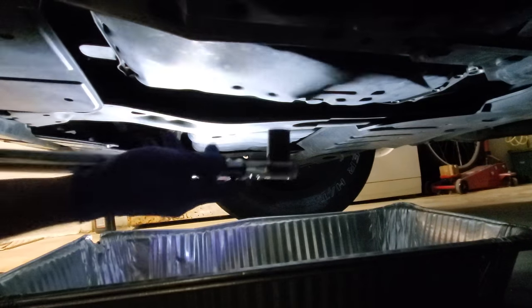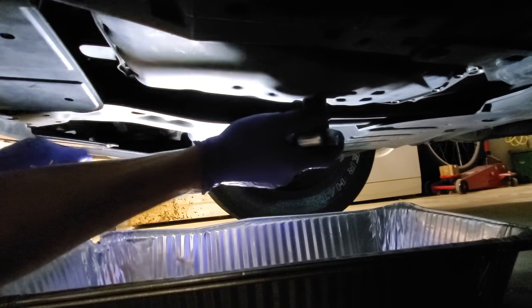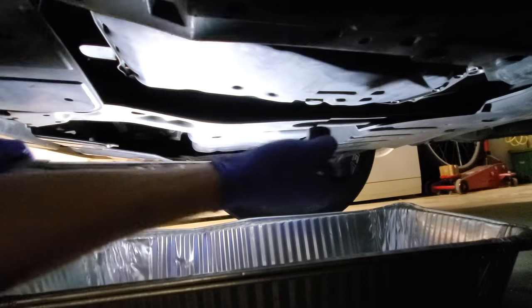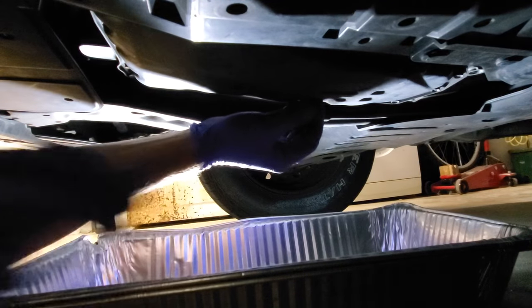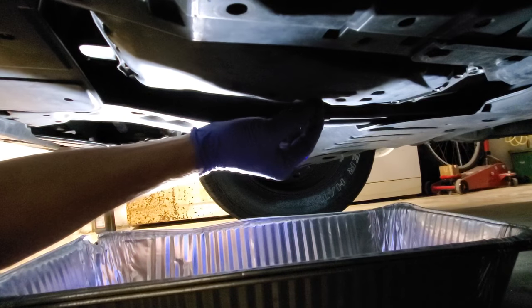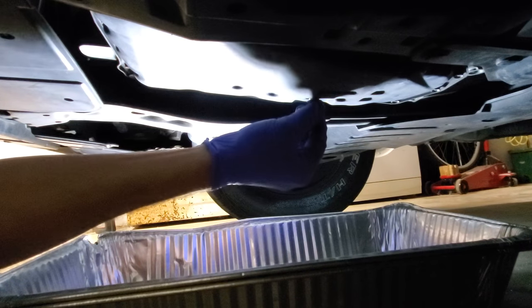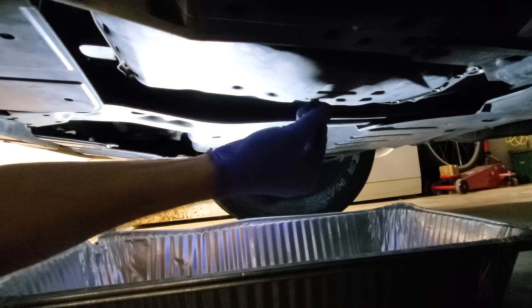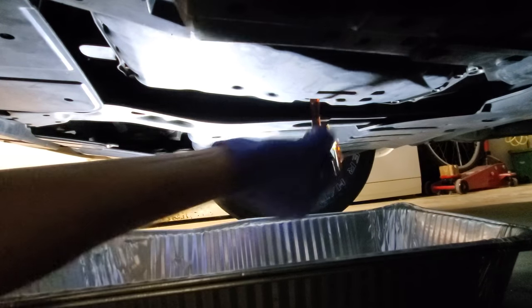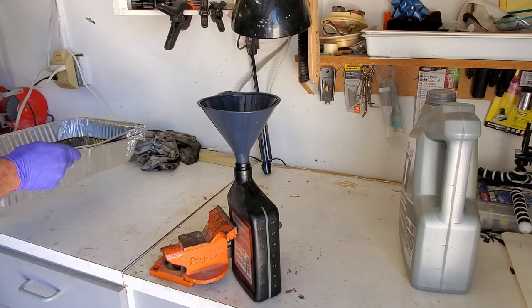My plug is located right here — socket number 19. I'm going to loosen it up, remove it, and drain the fluid into an aluminum pan. Then I'm going to pour it back into the small container with the measurement scale. I'll measure how much I drained and put exactly the same amount of fluid back. Now I have my bottle ready and I just need to pour the fluid back.